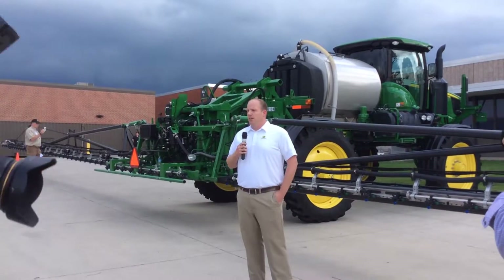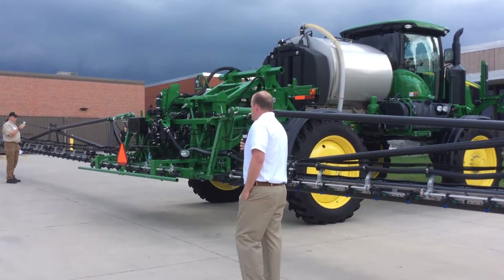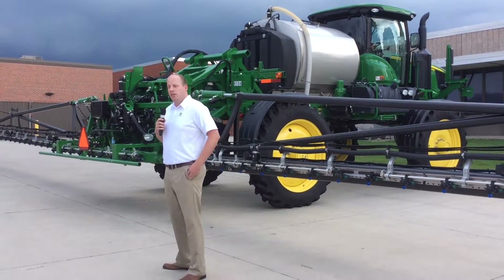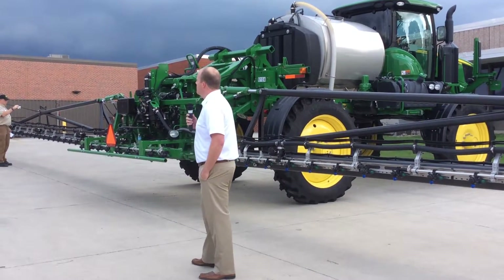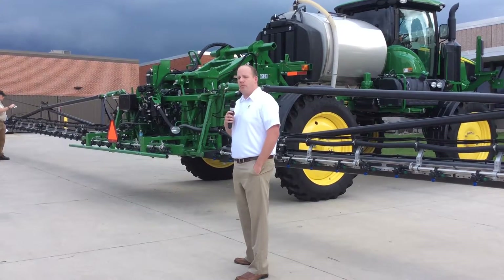First, on durability: John Deere is well known for making very durable and reliable sprayers, but we don't have a lot of knowledge when it comes to carbon fiber. For that reason, we partnered with King Agro, who is based in Argentina, and they have over 23 years of experience and are world leaders in carbon fiber technology.